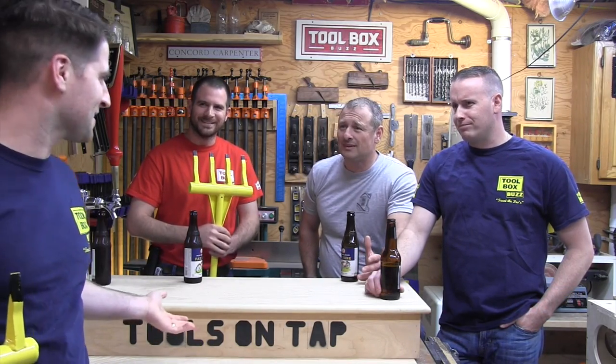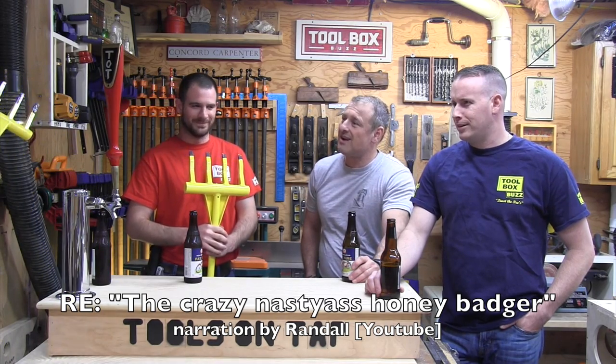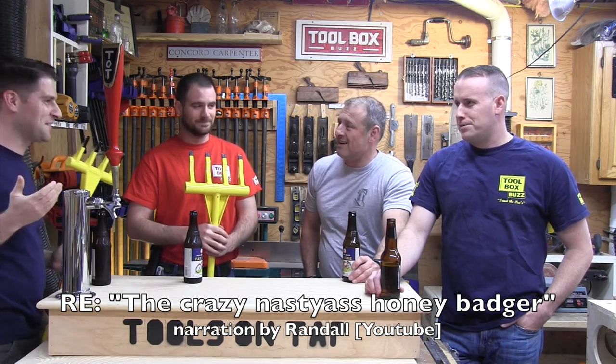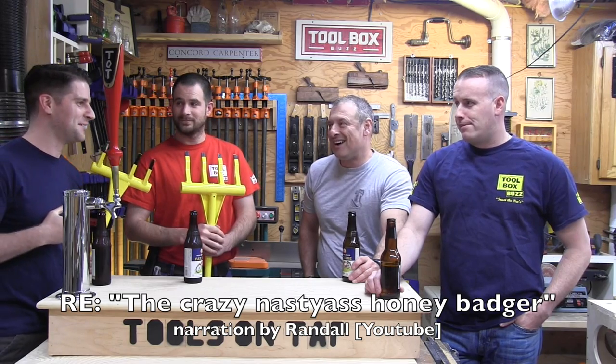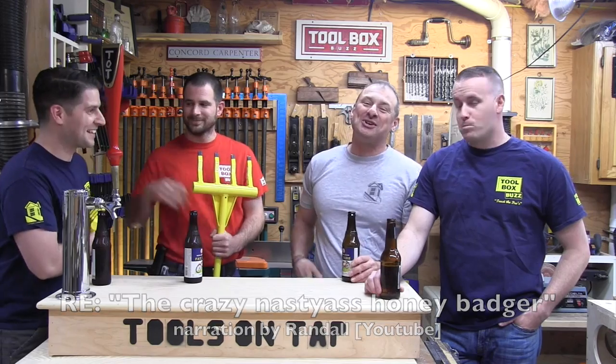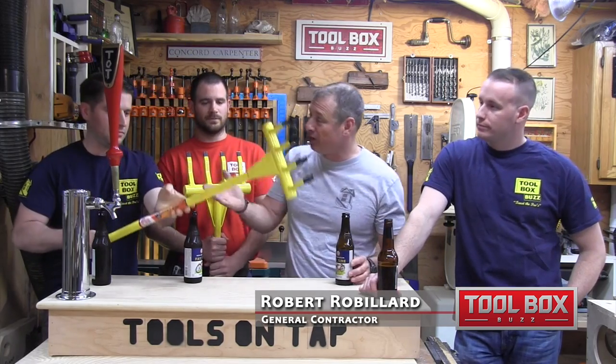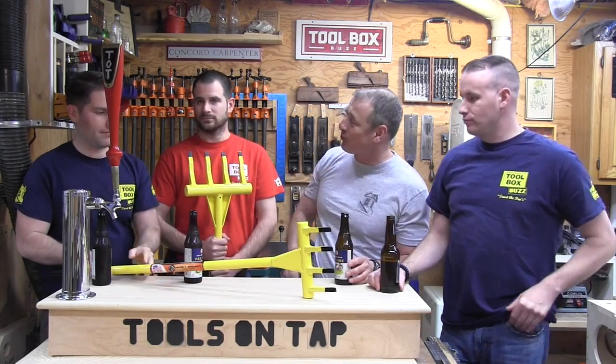Honey badger doesn't give a shit - we do what we want! Hey guys, welcome to Tools on Tap. Phil is tapped in and we are talking about the Honey Badger demo forks. Phil, tell us a little bit about the Honey Badger forks.